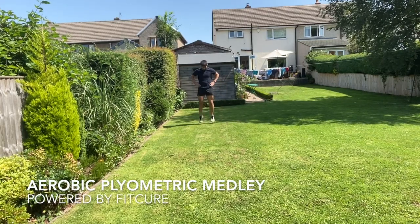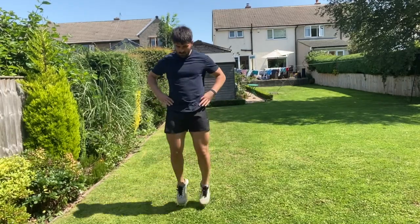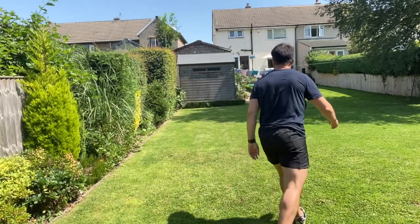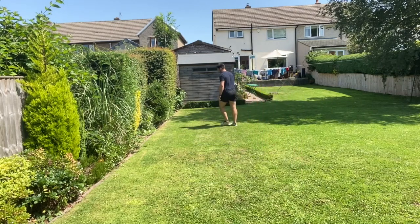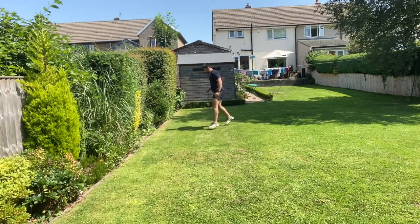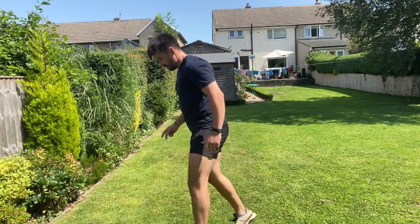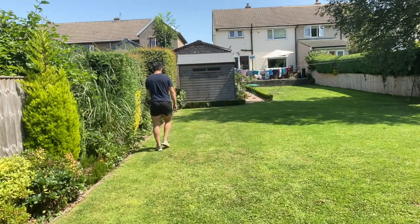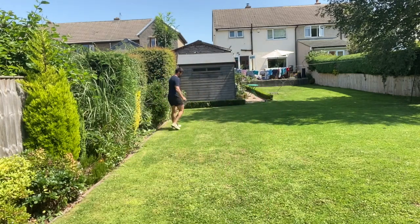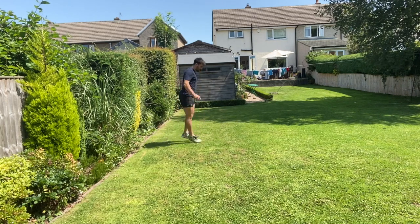Aerobic plyometric medley. Aerobic plyometrics are a great way to decrease the risk of soft tissue injuries in sports that have lots of running. Sharp transitions between the off-season, the pre-season, and the competitive season often correspond to soft tissue injuries. We also lose that athleticism and then we tend to go out running and get soft tissue injuries because we're not used to that ground contact and bounce.